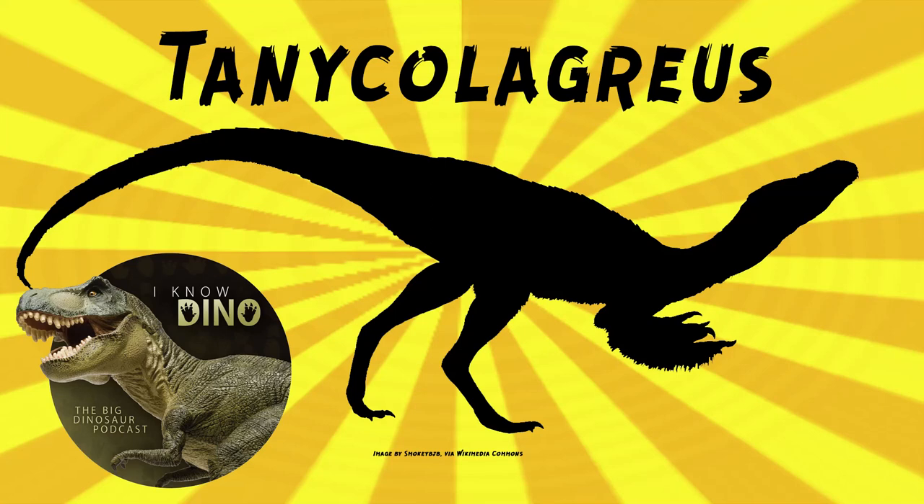Tanycolagreus was a basal coelurosaur theropod that lived in the late Jurassic in what is now the US, and it was found in a few places. It looks like a typical theropod with the shorter arms and the long tail, and it had a large skull and long, lightly built legs. As you probably know, because it was a theropod, it was carnivorous — unless it's a therizinosaur, but this isn't.